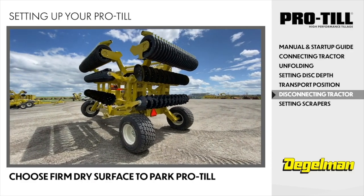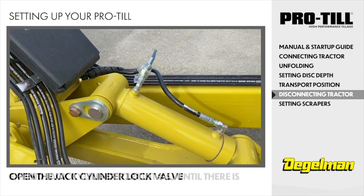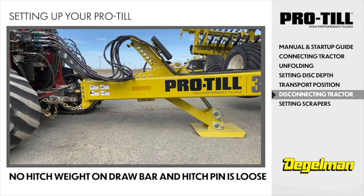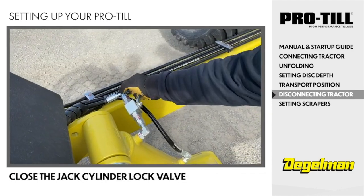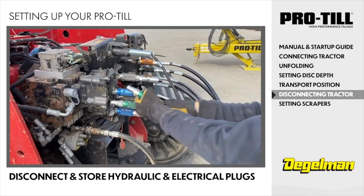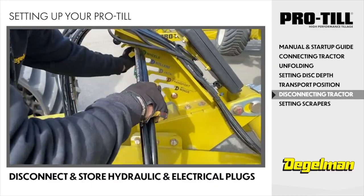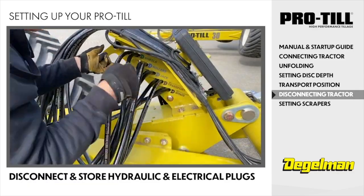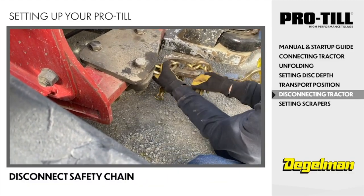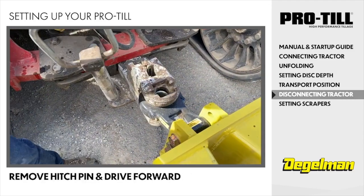First, choose a firm dry surface to park the ProTill. Open the jack cylinder lock valve. Extend the jack cylinder, circuit 5, until there is no hitch weight on the tractor drawbar and the hitch pin is loose. Close the jack cylinder lock valve. Disconnect and store all hydraulic hoses and electrical plug in corresponding locations on the storage tower. Disconnect the safety chain. Remove the hitch pin and drive forward away from the ProTill hitch.